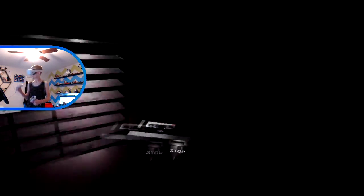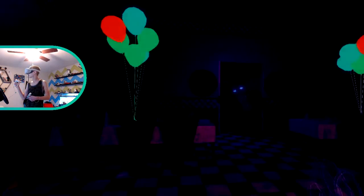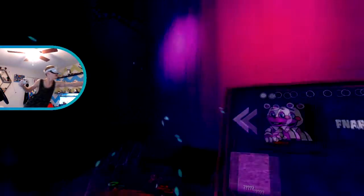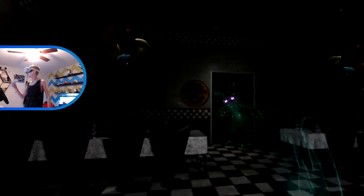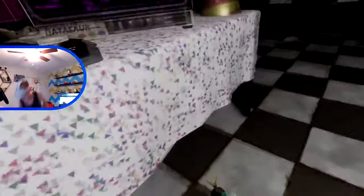He started appearing - wait, hold up! That's what Jeremy said: 'he started appearing.' Hi, you started appearing, didn't you, Sergeant Fluffy Buns? His buns do be fluffy though. You do be a bunny.